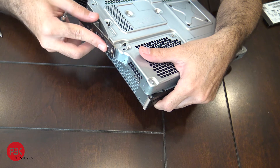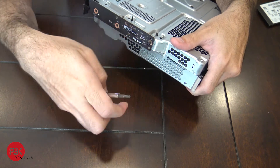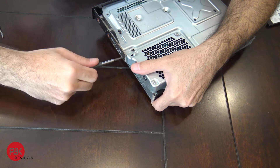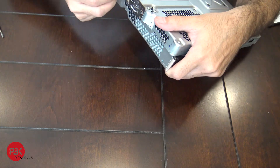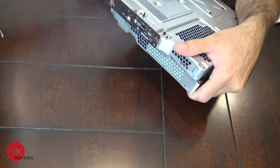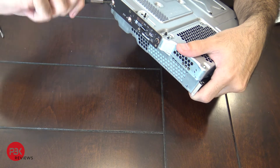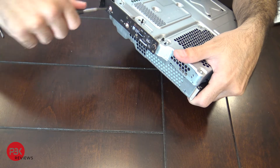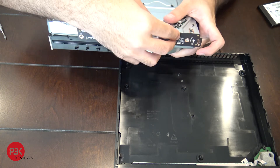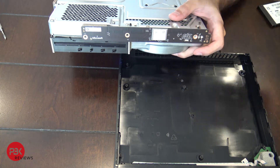Reconnect the wi-fi module on the side. Put the black screw in the corner, then put your two silver screws in and tighten them down. Next, attach the other wi-fi module on the front — make sure it clicks in place — and put the gold screws in.